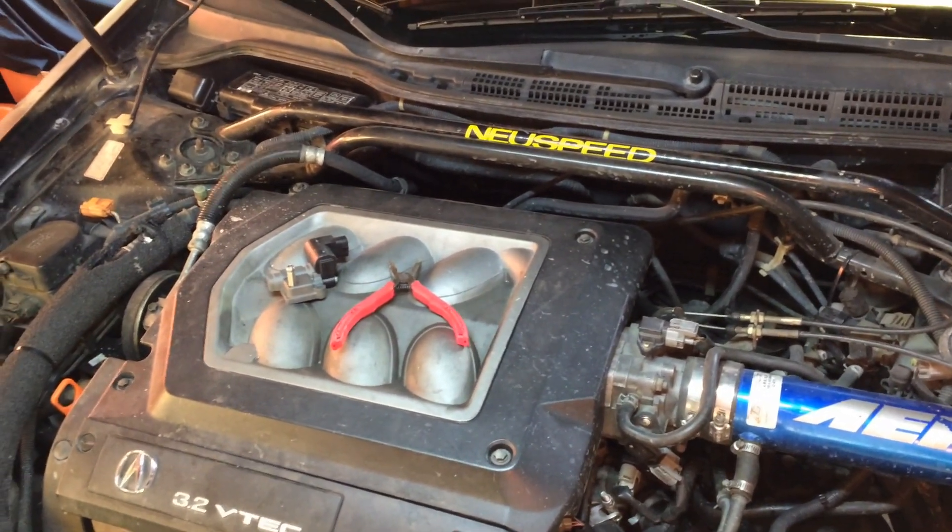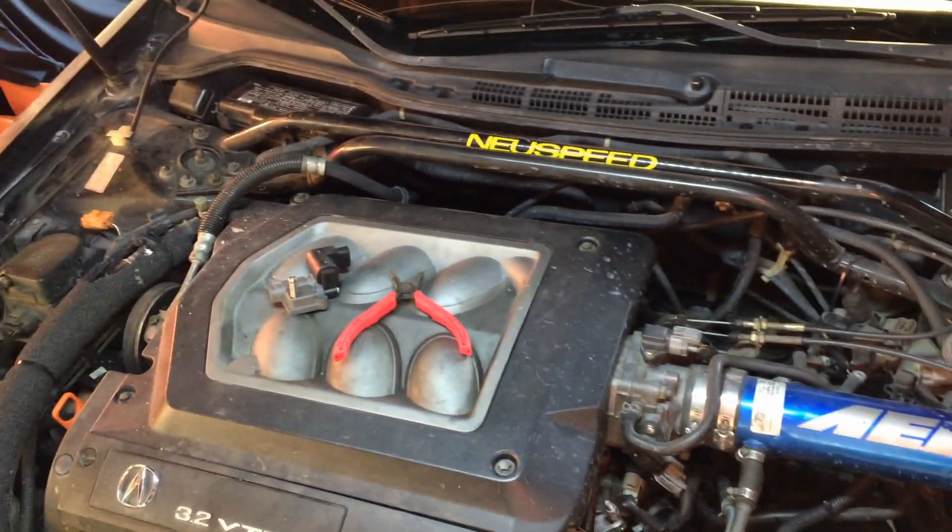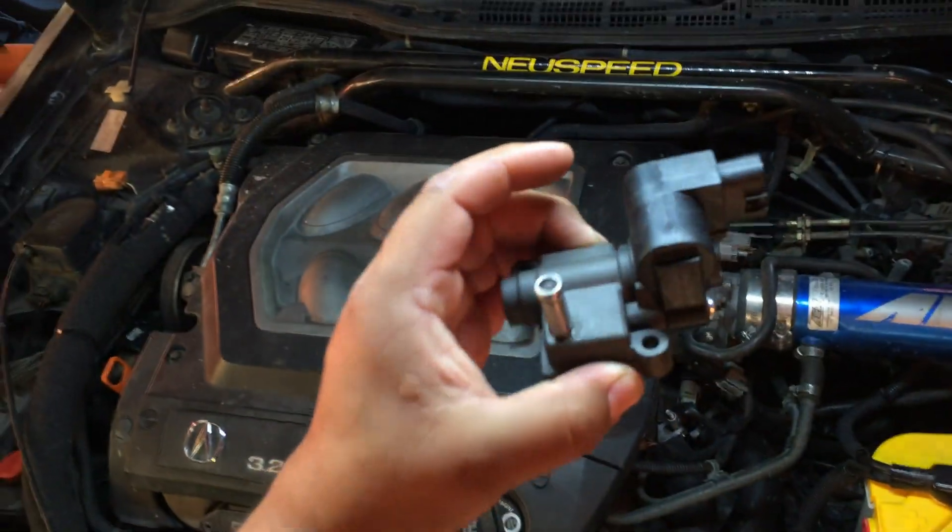Working on a Honda J-Series V6 — this is a Honda Accord V6, but this applies to your Ridgelines, Pilots, and Odysseys as well. I'm going to be changing out the idle air control valve on this thing. Picked this one up from RockAuto.com.